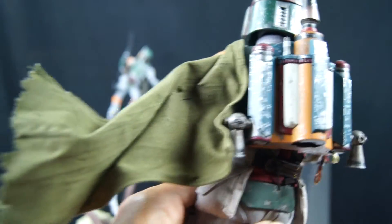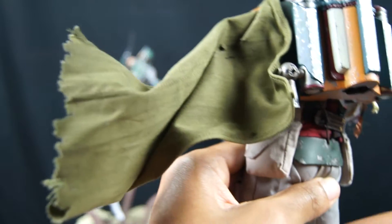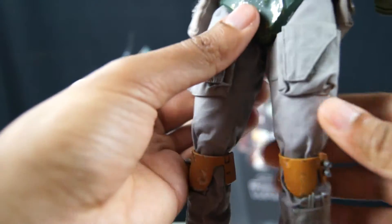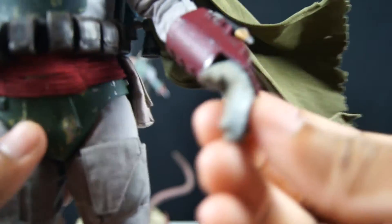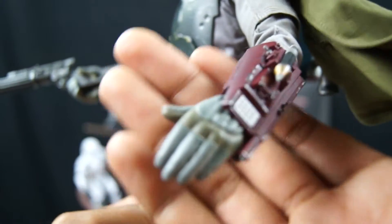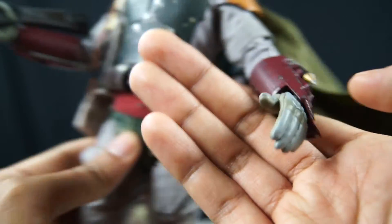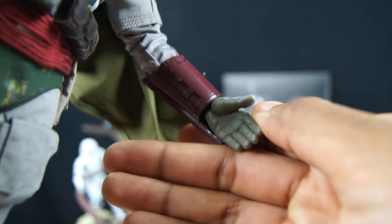His cape is all wired on the edges and you can mold it to however you feel. It's weathered nicely. I like the weathering effect, but they could have made it look a little more dirty — like airbrushed dirt or something on it. That's one gripe I had: he's too clean. His hands are really plasticky-looking, like rubber, like all the other Hot Toys, but they're plasticky.